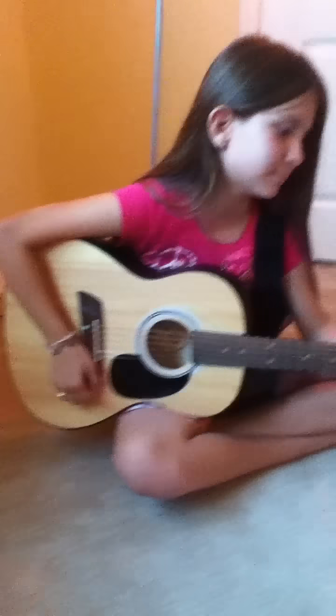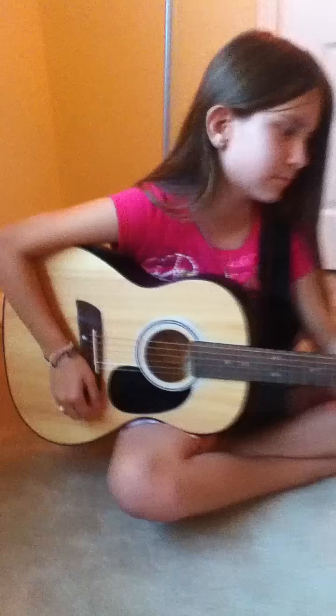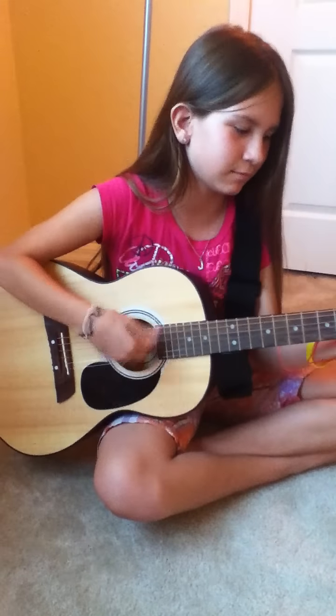This is my friend Jemena playing a song, and the guitar is out of tune so it might sound a little bit wrong. But here she goes, Jemena playing A minor.